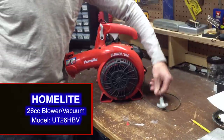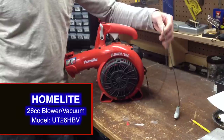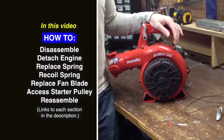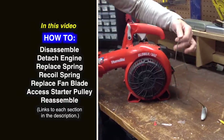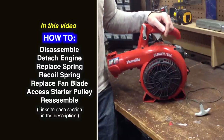Today I'm going to show you how to fix the pull starter recoil of a Homelite 26cc leaf blower vac, model UT26HBV. I'm going to show you how to take it apart step by step. I'm not going to show you how to replace the rope; however, you can refer to this video to learn how to get to the pull cord spool. Let's get started.